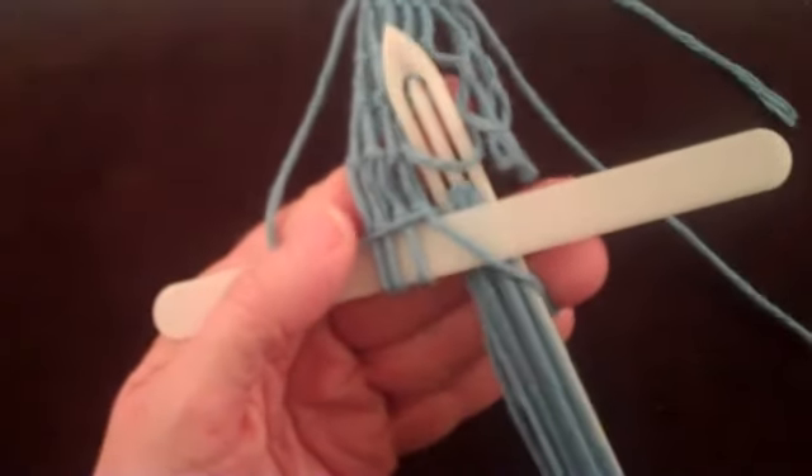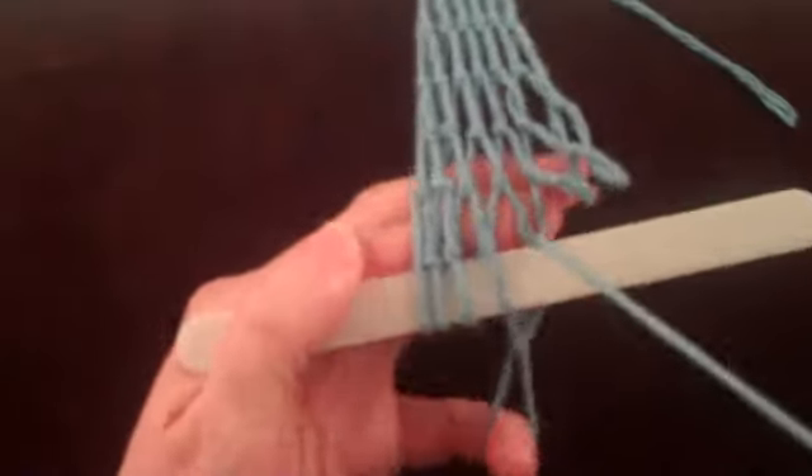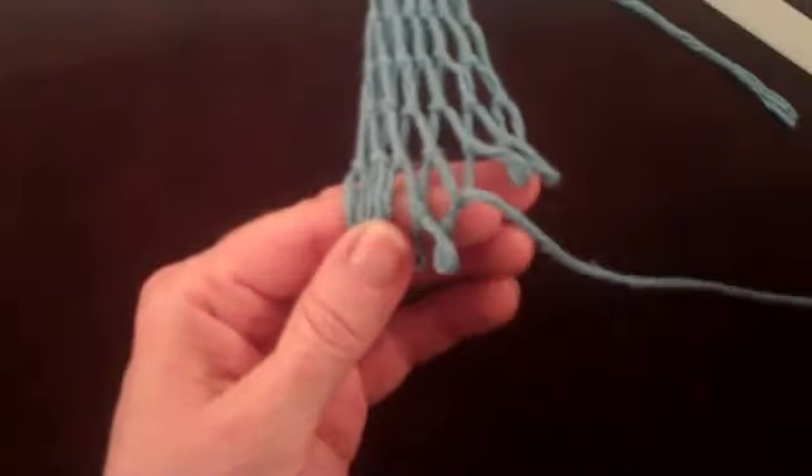The shuttle goes under the string placed across the foundation loop. Let's see what happens when the shuttle goes under the string placed across the foundation loop. It does not look like a knot is tied — it appears that the shuttle has just gone through the loop. However, a knot was tied. If you remove the mesh stick, you will find this knot.